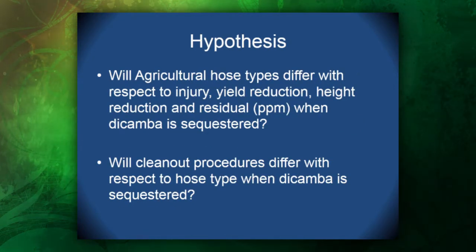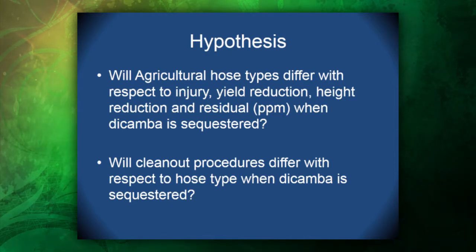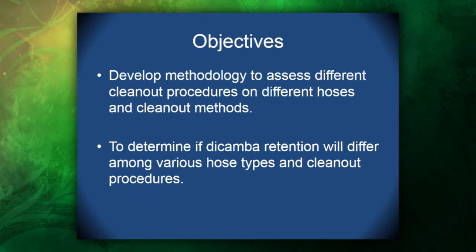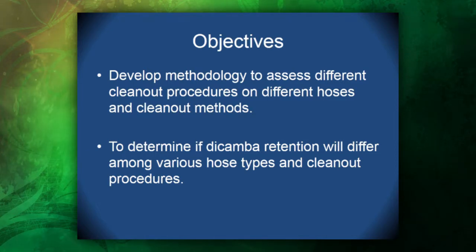Our hypotheses are: will agricultural hose types differ with respect to injury, yield reduction, height reduction, and residual parts per million when dicamba is sequestered? Will clean-out procedures differ with respect to hose type when dicamba is sequestered? Therefore, the objectives of our study were to develop a methodology to assess different clean-out procedures on different hoses and clean-out methods, and to determine if dicamba retention will differ among various hose types and clean-out procedures.